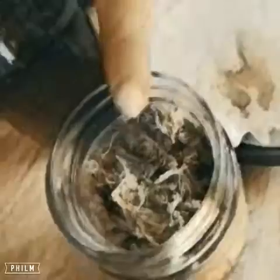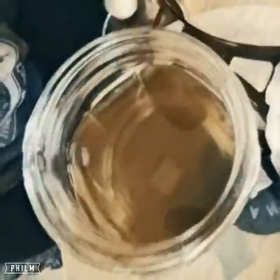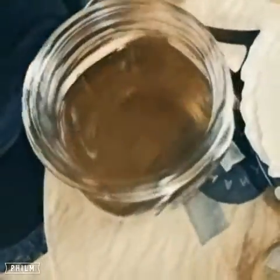Today I'm talking about QWISO, but I don't want to talk too much about it, so I'm just going to show you. You take your bud and douse Everclear alcohol on it. You let it sit for a couple minutes, and you're going to get this.